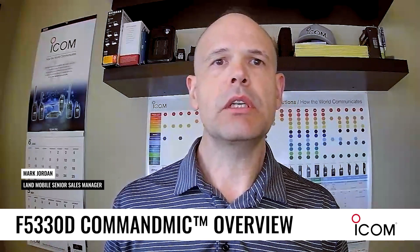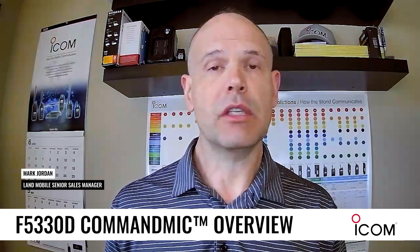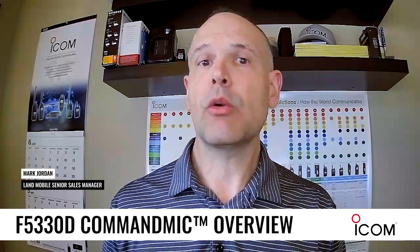The F5330D is just another example of how ICOM is extremely innovative and continues to innovate in our wireless industry.